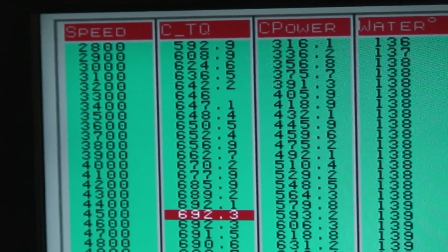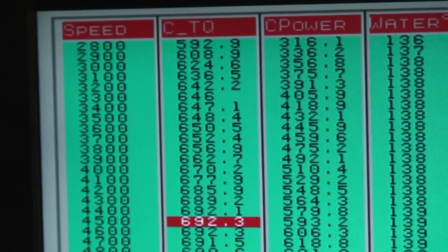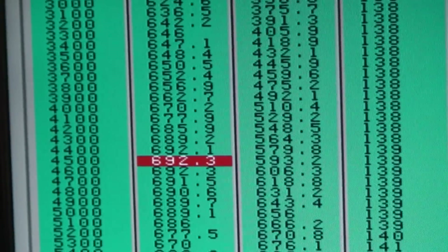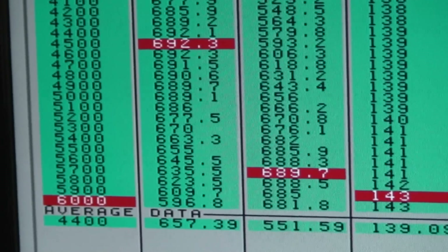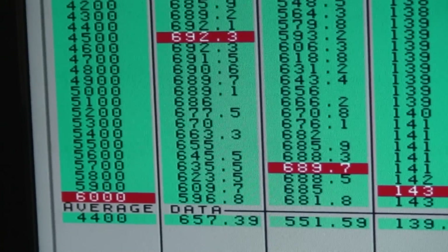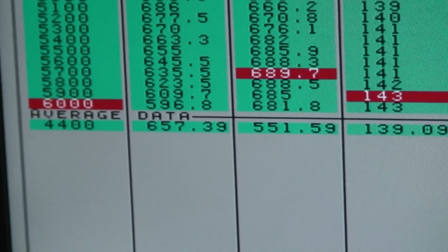Here is the test with the X-RAM. You can see at 2,800 RPM the massive torque difference — 608 foot-pounds already at 2,900, 692 peak foot-pounds on this pull, and we've been as high as 695. That's 689 horsepower, still hanging on pretty tough at 6,000 RPM. What really needs to be shown here is the average data: 657 torque and 551 horsepower.